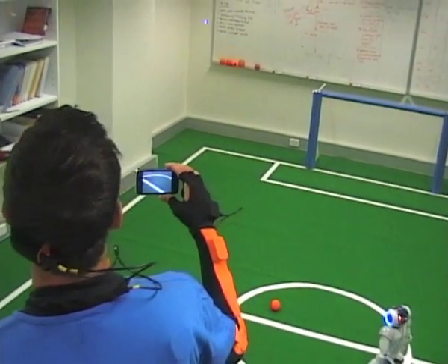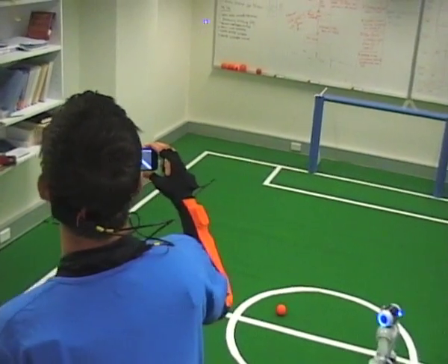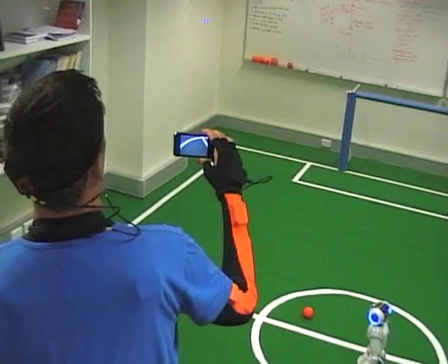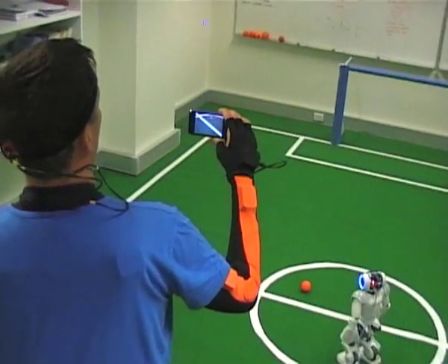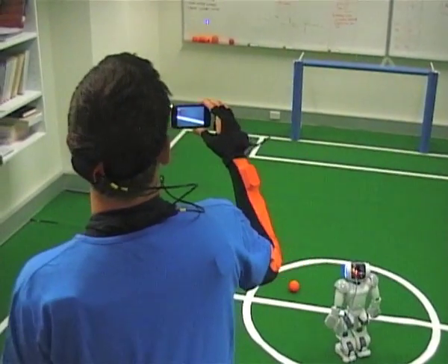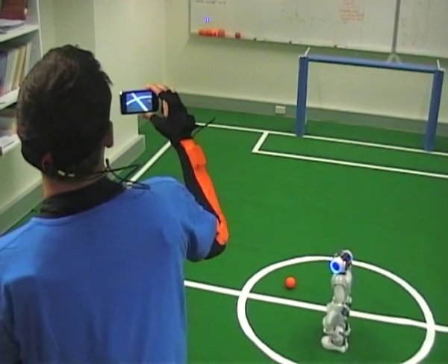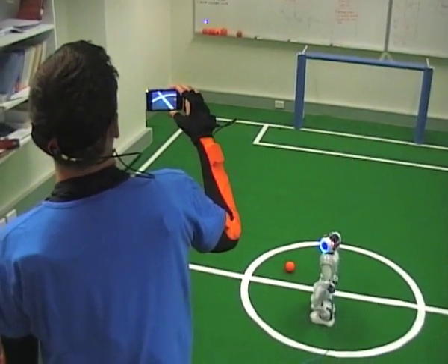This is how it is possible for the user to search for the ball and essentially coach the robot's ball-searching behavior, rather than directly programming this behavior.